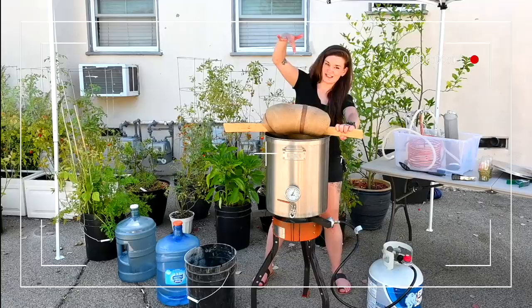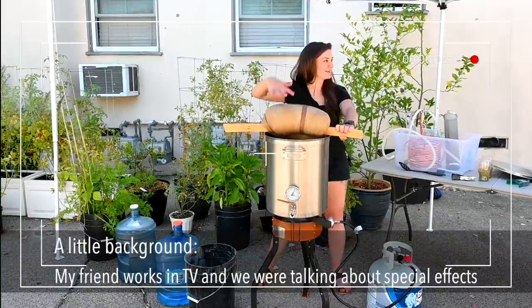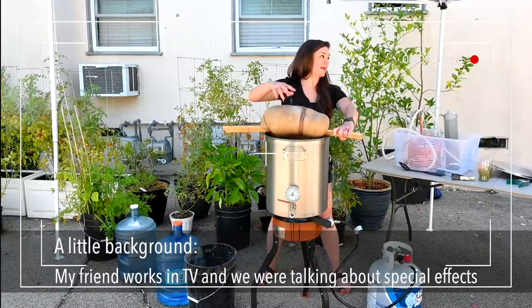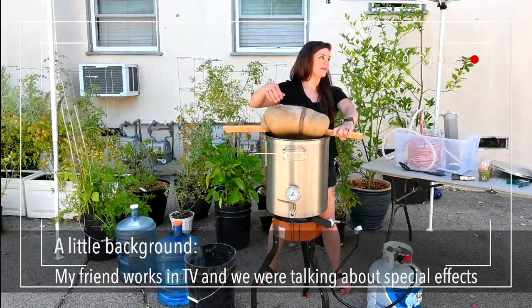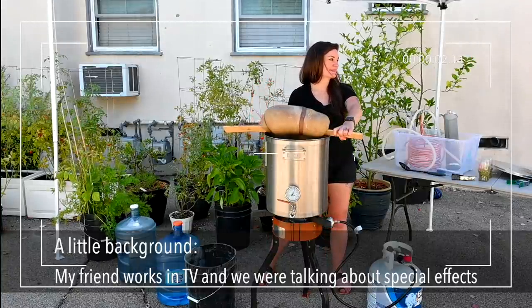Oh no! Look at this — it's basically oatmeal water doing that. The oatmeal is really what's making it look like that. We use oatmeal water — that's basically what this is. That's awesome!